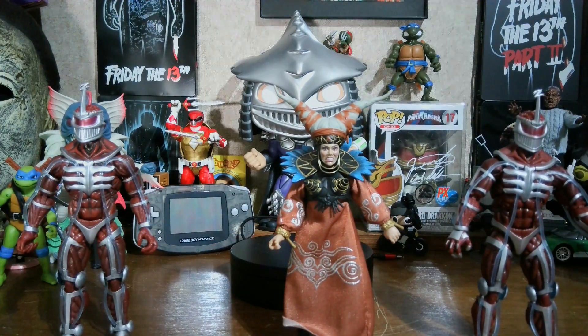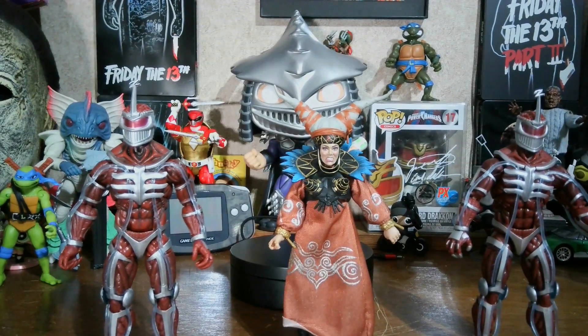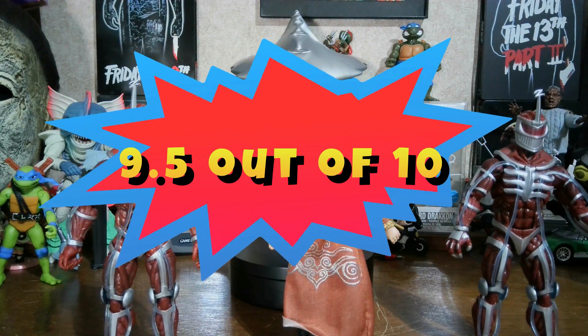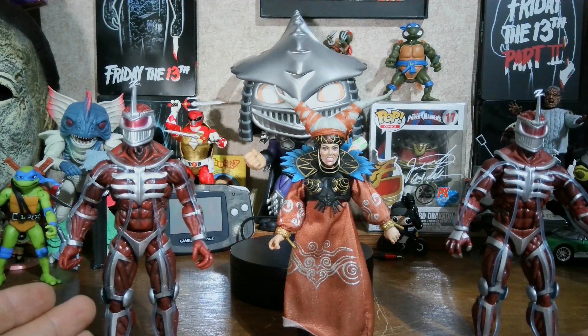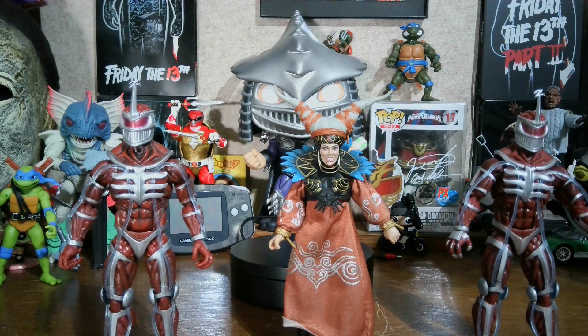So this is the Lord Zed Mighty Morphin single pack and the Lord Zed and Rita 25th anniversary two-pack. If I had to rate them as a whole, with those little paint imperfections, I'll give them a 9.5 out of 10. They are still good figures, their accessories are pretty good. I can't really complain — there's just that little bit of paint imperfections that doesn't take much away from it. I'd say this one's a more standard Lord Zed while this one's more of a battle-weary Lord Zed. If you got these figures, let me know what you like about them, what you didn't like, and let me know what you think about the Lightning Collection taking a break and if you think they'll come back.